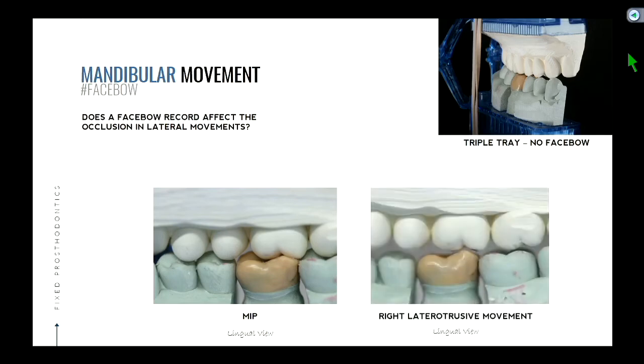As the patient moves their jaw to the right side, you're going to get some separation and the overlap of the teeth looks different now. So when they go into that right laterotrusive movement, as you're looking from the lingual view, you'll notice that the cusp tip, or the wax-up, clears the opposing tooth — which is good. What is our ideal occlusal scheme? Canine guidance means as the canines are gliding against each other, there's no posterior contact anywhere. This is in harmony with that principle of canine guidance.